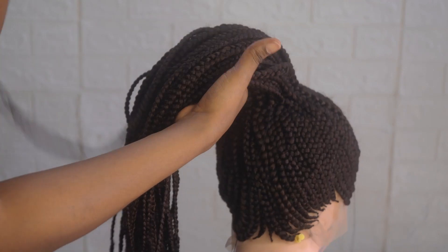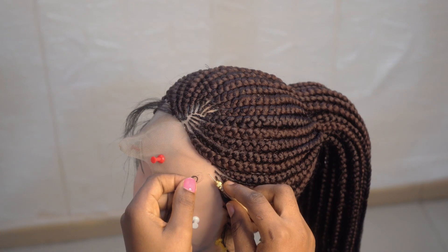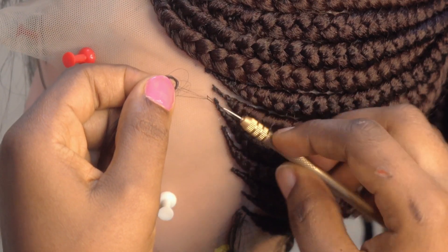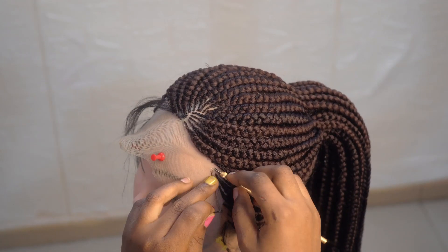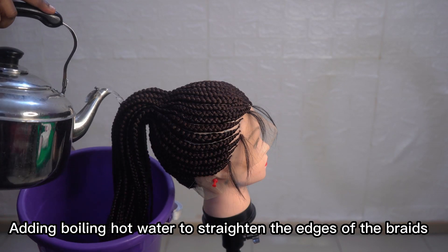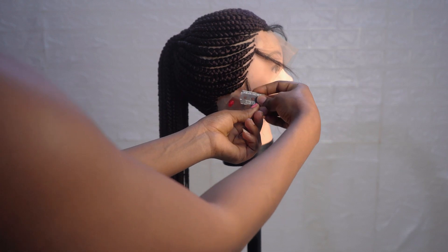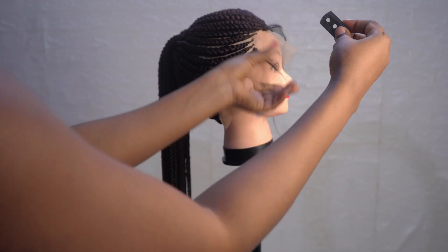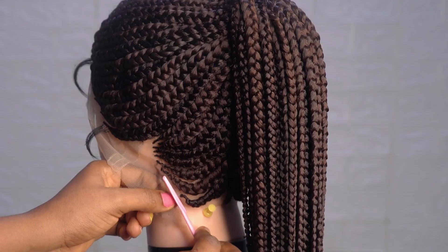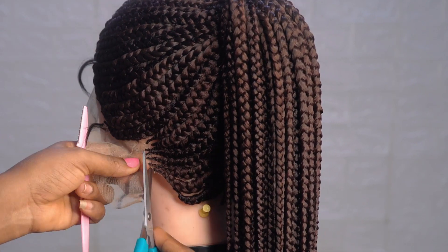Finally it's looking good already! It's time for my baby hair. Now I am ventilating some baby hair, which I kind of like on all of my wigs — this is certainly optional. Now I have to cut out the excess net on all corners of the wig.